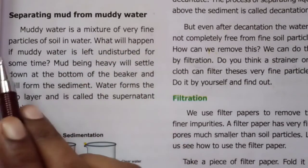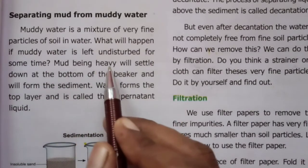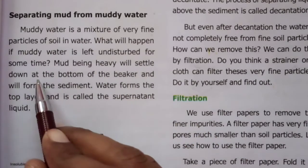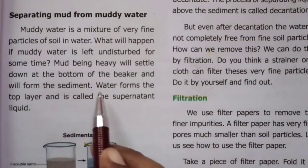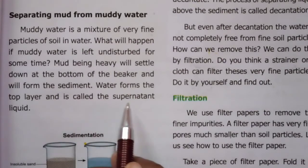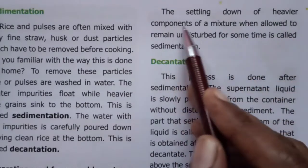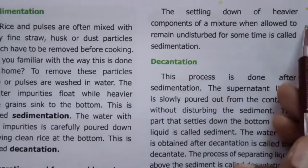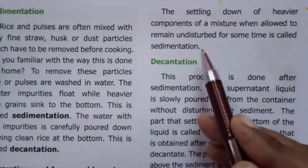When muddy water is left undisturbed for some time, mud being heavy will settle down at the bottom of the beaker and will form the sediment. Water forms the top layer and is called the supernatant liquid. The settling down of heavier components of a mixture when allowed to remain undisturbed for some time is called sedimentation.